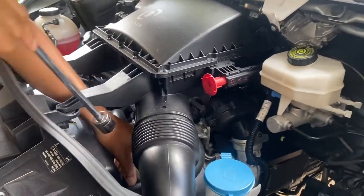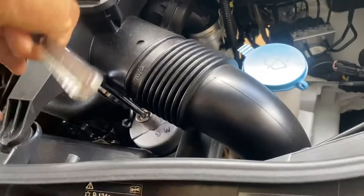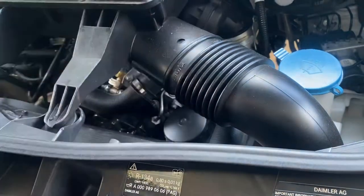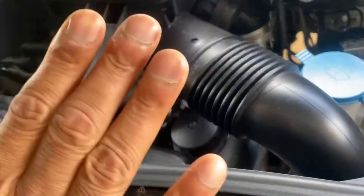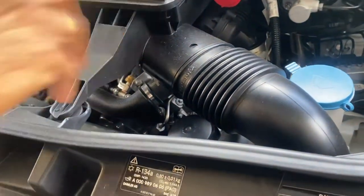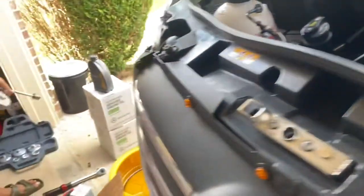First thing you want to do is get an extension and break the oil cap open. Make sure the vehicle is at normal operating temperature before you do this - don't get up in the morning and immediately change your oil. Just open it up a little so you can shake it, but don't take it out. Leave it for 15 minutes before starting your oil change so the oil drains down - a lot of guys take it off and get oil all over the place. Just loosen it and that's it.